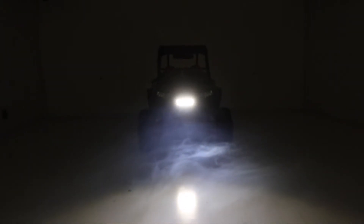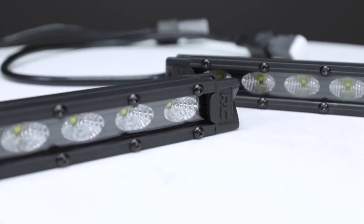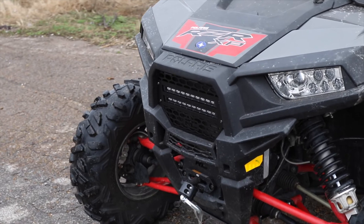With up to 8,000 lumens and 100 watts of high-intensity Cree LED output, you're sure to have plenty of LED power. These all-weather lights feature a durable IP67 waterproof rating, die-cast aluminum housing, and include a premium wiring harness with toggle switch and inline fuse.